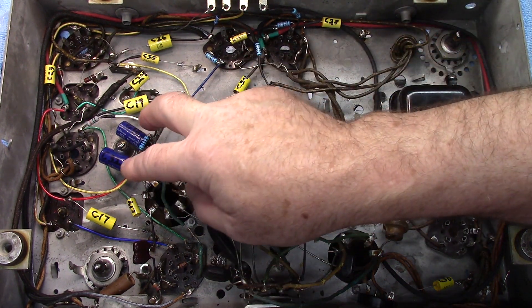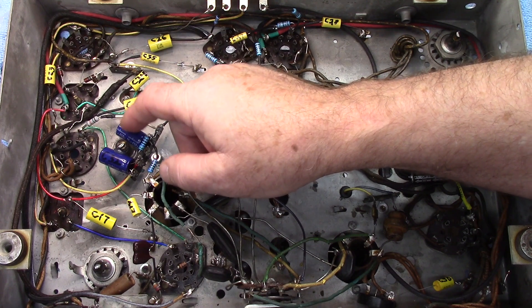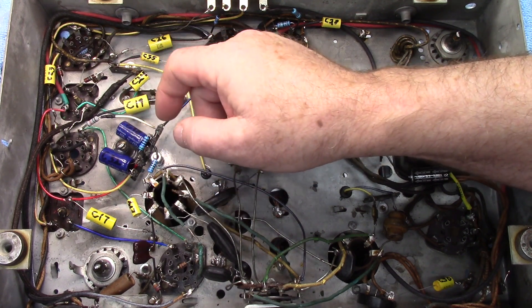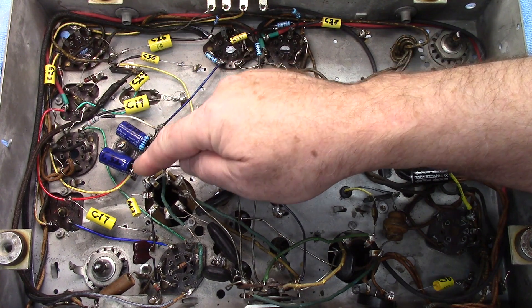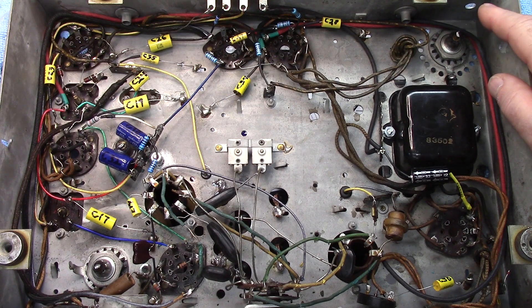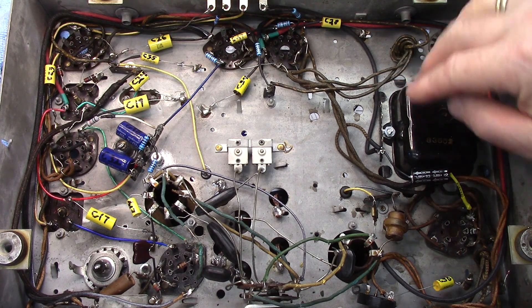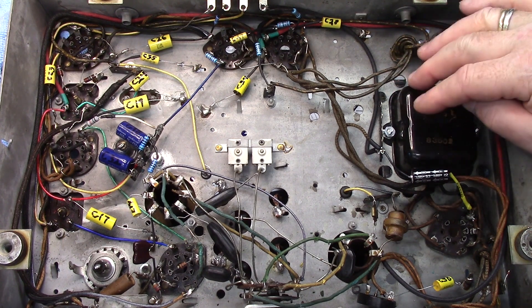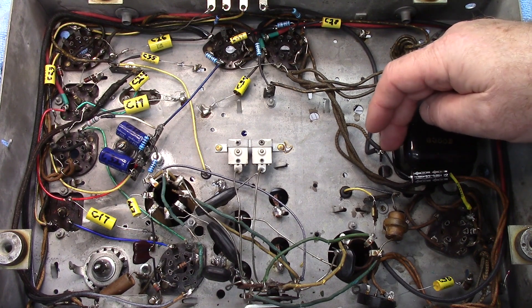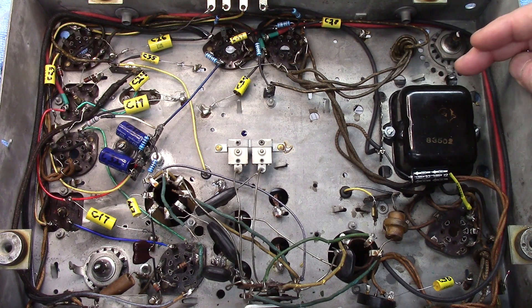These were both 16 microfarad electrolytics. What I've got is I've put 15s in here, but this 15 measured out at right around 17.6, and this one measured out at about 15.4. I figured those are close enough that they should be fine. Over here for electrolytic C31, I've relocated it right here. I've got a terminal strip that I've mounted this to — I haven't soldered this one yet because I may still rearrange it.